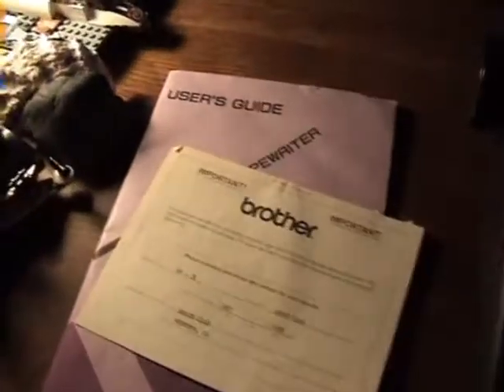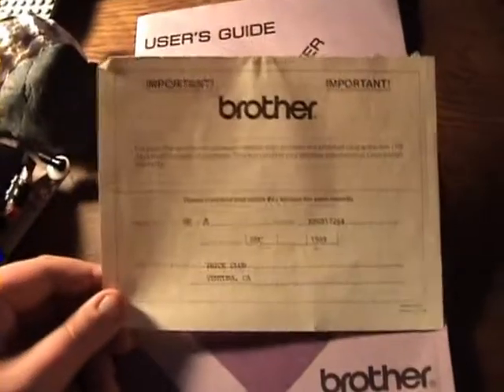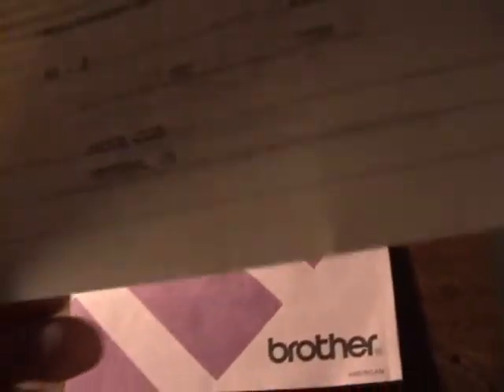I actually used the manual to put in the correction tape since it was kind of tricky on this machine. That's good to have — I'm going to save that. There's also a warranty certificate for insurance and all that. It says the date of purchase was December 1989. The model number is AX-25, serial number K96917264, and it was bought at Price Club in Ventura, California.